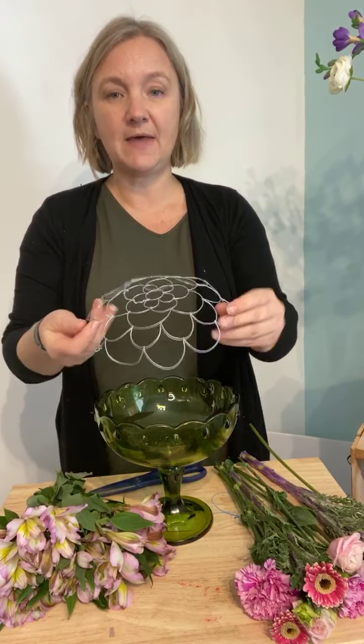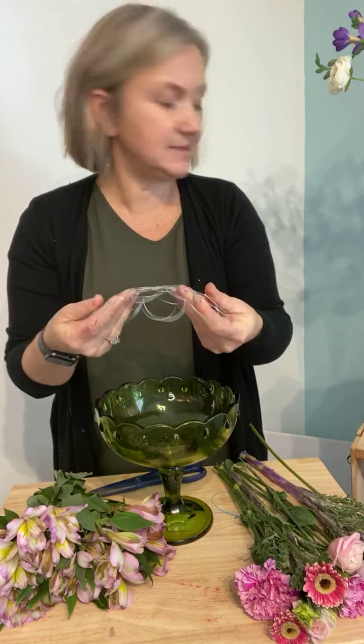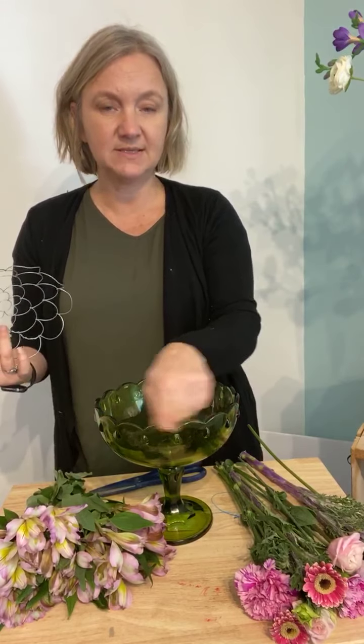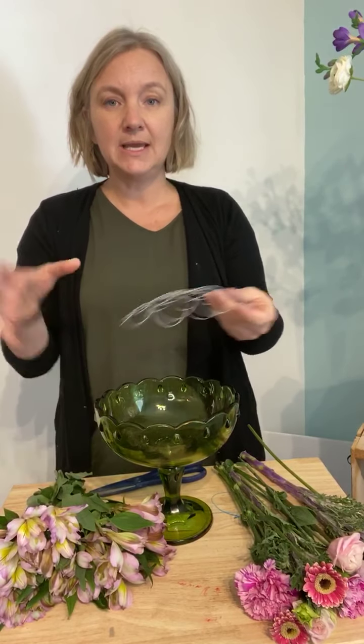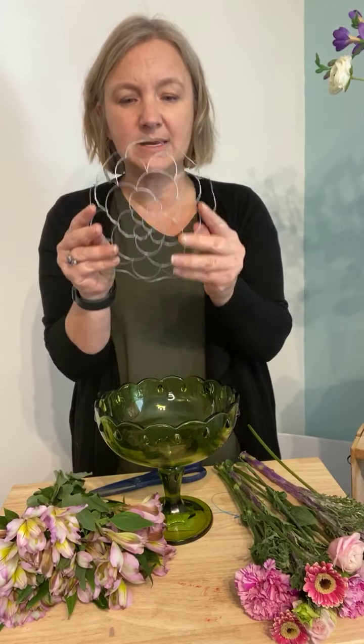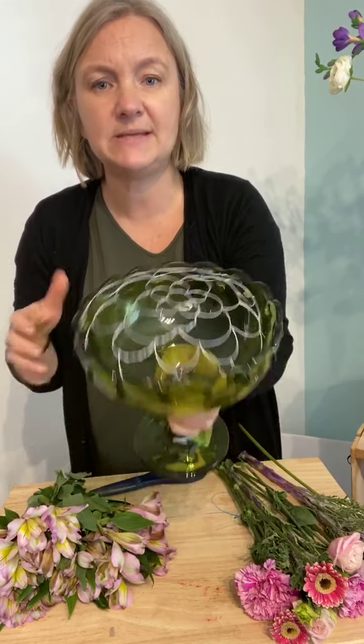So we're going to use the 8-inch. I already pre-bent it into a dome. The reason I did that is I put it over the top initially and tried to bend it around the edges, but because of the fluted edge it didn't want to go on perfectly. So instead I'm doing the inside technique — just bending it up into a dome and putting it inside the bowl. When you're done you won't see it outside.